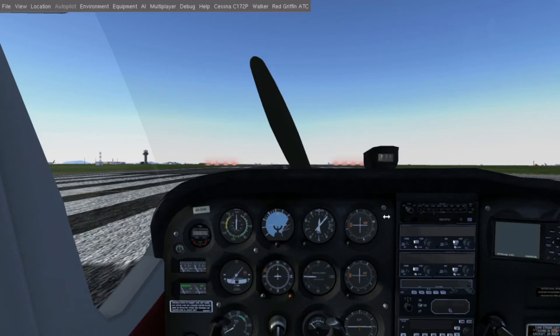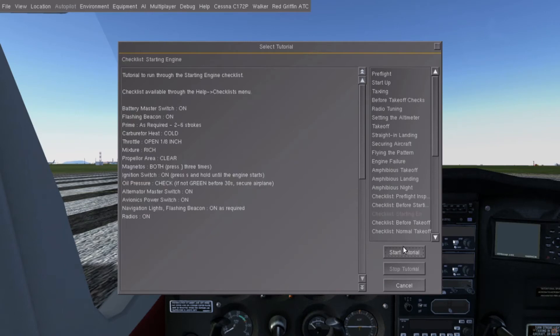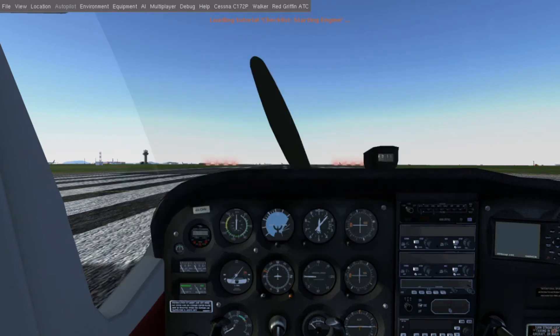If you need someone to walk you through the checklist, select from the menu Help then Tutorials. Each checklist has a tutorial which will highlight what you should manipulate, and read the checklist item in a voice that sounds pretty familiar. Checklist: starting engine. Battery master switch on.